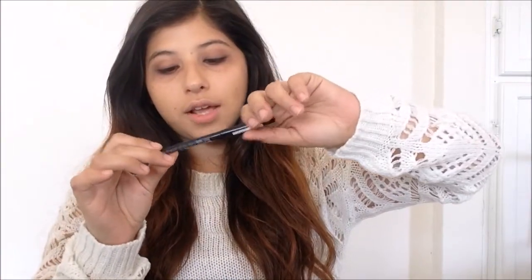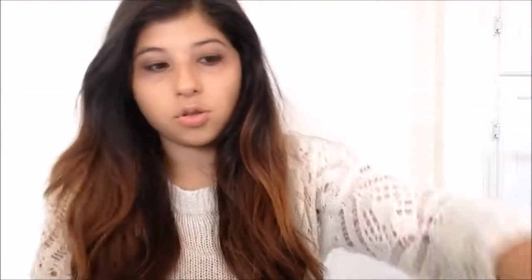Now we're going to go in with our eyeliner. I'm using the Long Lasting Eye Pencil in Black Fever by Essence — I use this in every video because it's so pigmented and it was only about a dollar fifty. We're going to line the top waterline and then just the ends of the top lid.